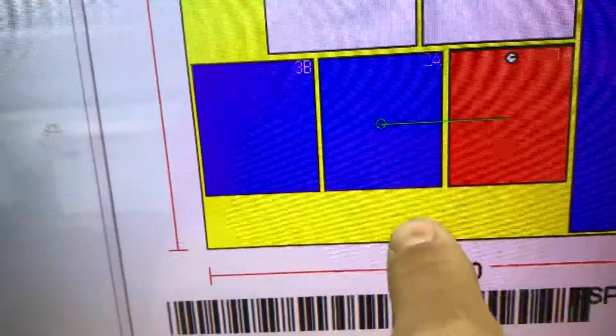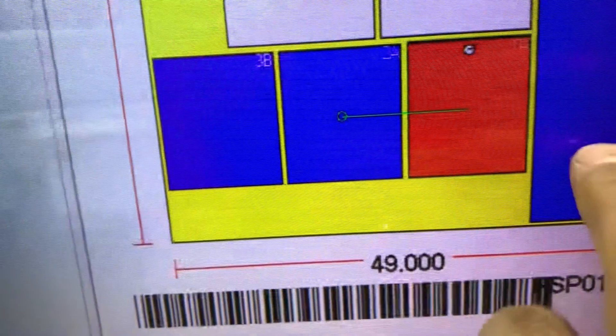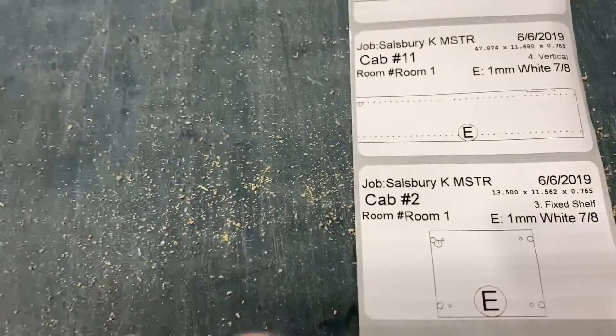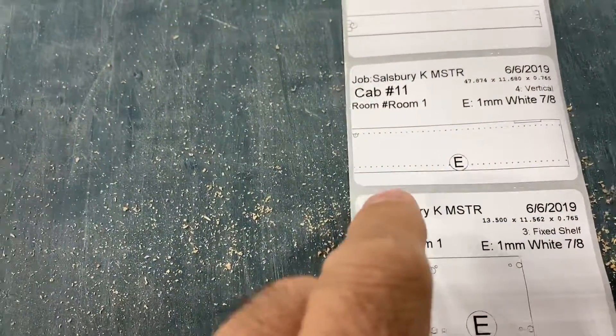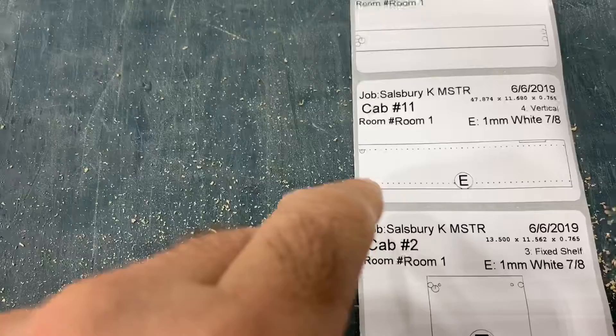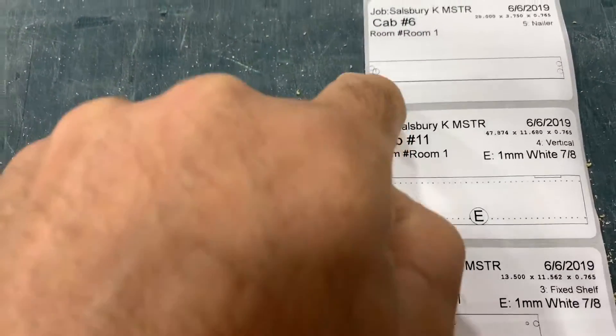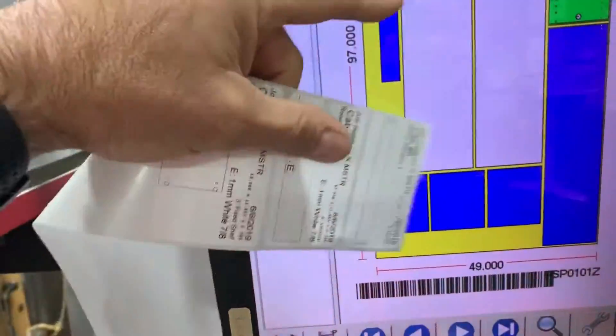As we go from part to part, that clock location changes — it goes through different areas. This one is on the upper part, this one is somewhere different. The label always prints off long ways, so it doesn't necessarily come off in the direction it's going to go. That little clock and dot — we orientate that with the part as it's coming off.